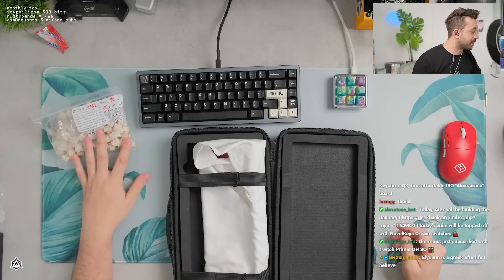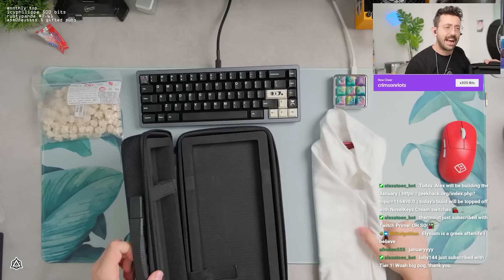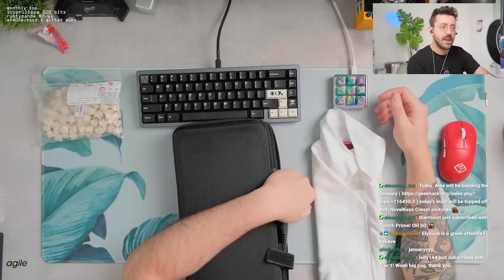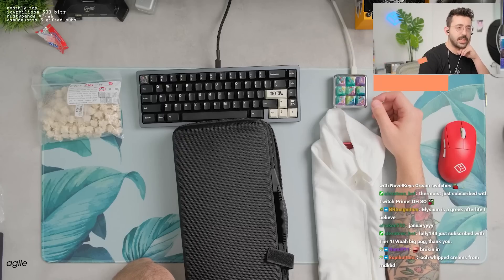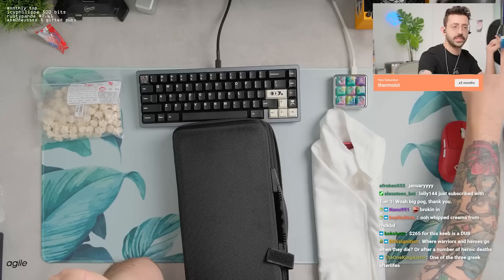We're using cream switches, but they're like the broken-in ones, so whipped creams. Elysium's Greek afterlife? Is it actually? I didn't know that. Like in Greek mythology, it's Greek or it's Elysium? I actually didn't know that, dude. That's actually kind of crazy.